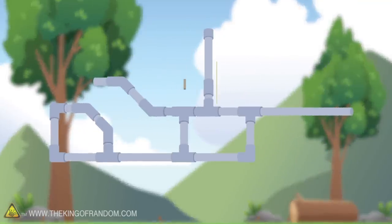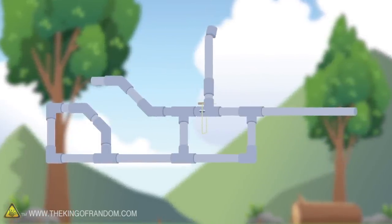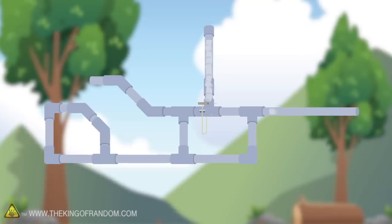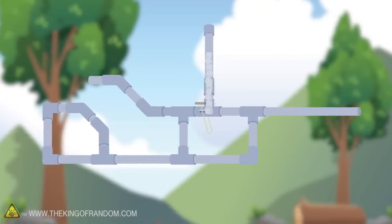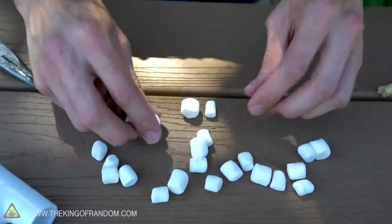Here's the basic idea: a small piece of dowel on a hinge will work as a sort of interrupter for the magazine full of marshmallows. With a quick motion we can either have a short burst fire, or by holding it open we can have a fully automatic marshmallow gun.